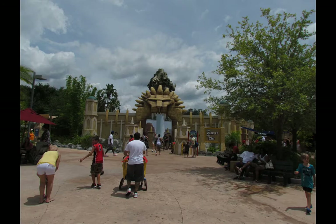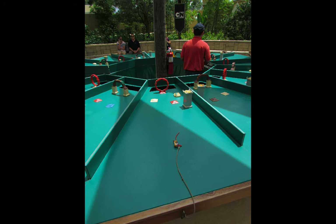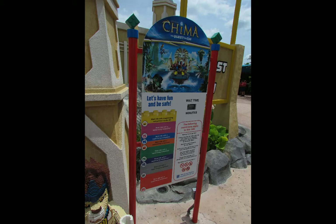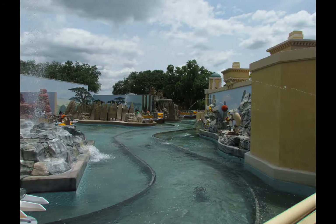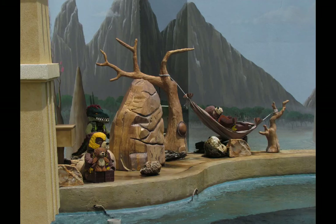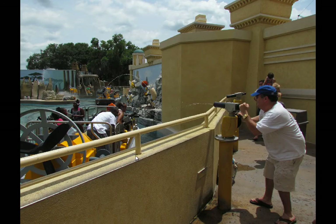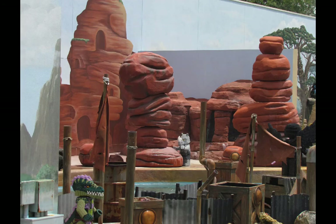World of Chima is new since I've been back — a little sub-land with really only one main attraction. It's got a splash pad for kids and an arena where you can take zip toys and cars and shove them through arcs. The main attraction is Quest for Chi, a water-soaking river battle ride. You go around slowly on a track getting wet from things on the side while looking at Lego creations, and you sit behind cannons trying to fire at people on the side who have their own cannons. You come off completely drenched.